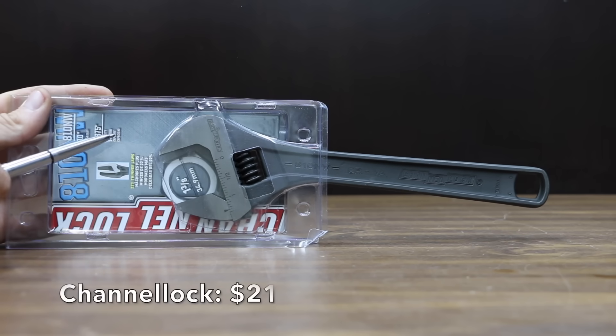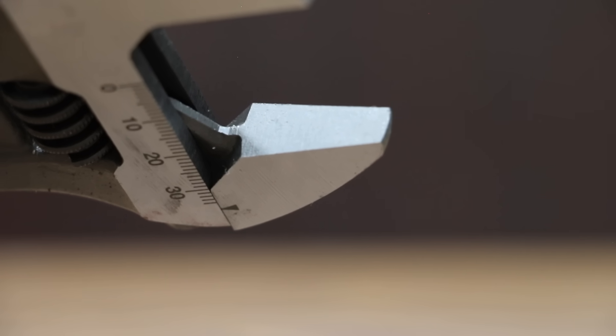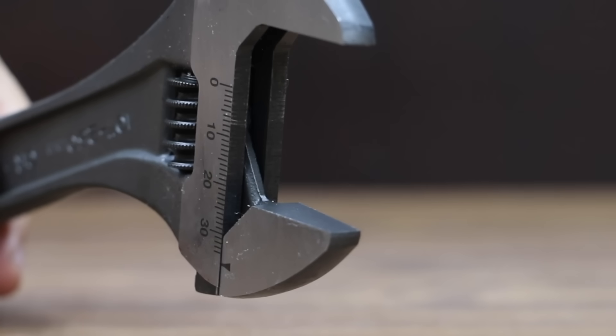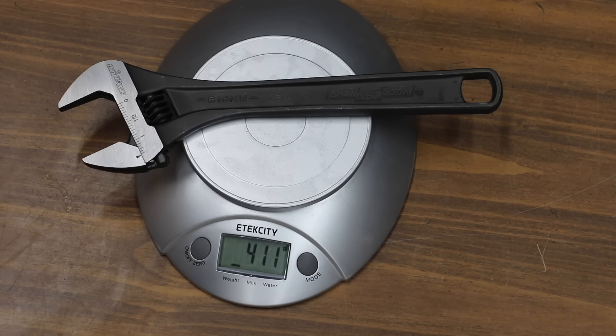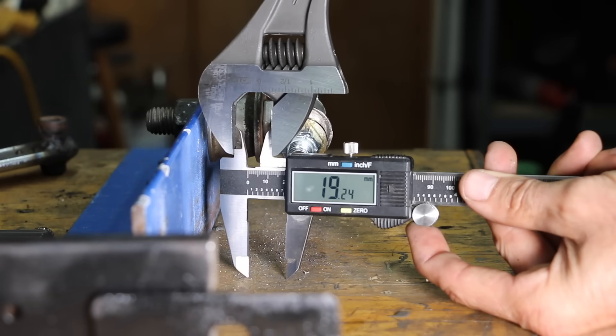At $21 is the Channel Lock brand, made in Spain, with longer jaws for better grip, thinner jaws for tight-space access, a 4-thread knurl, and SAE/metric measurement scales. It's the lightest yet at 411 grams with pretty good fit and finish — 0.88 millimeters up-and-down and 0.6 millimeters side-to-side. The Channel Lock performed nearly the same as the vintage Craftsman at just 0.51 millimeters.